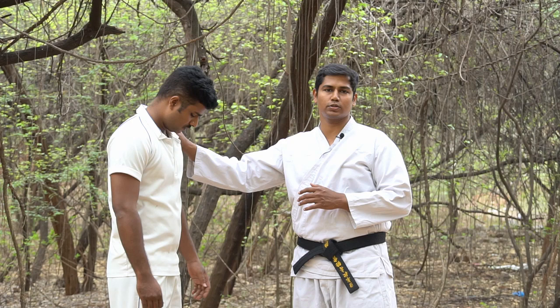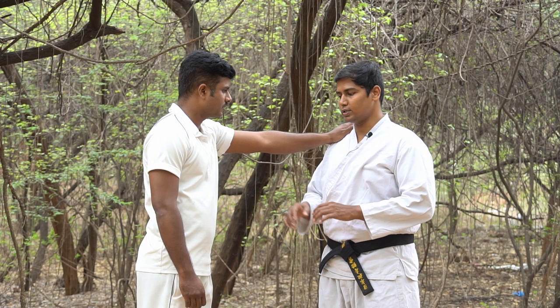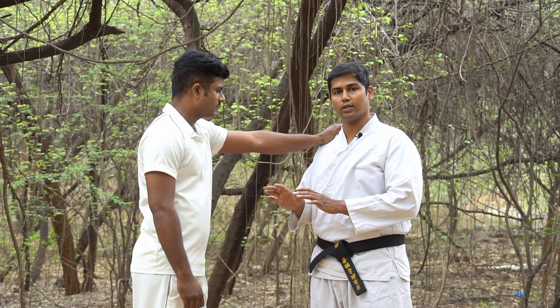One of the common things is that we can show dominance in street fights. We can show dominance over our opponent.